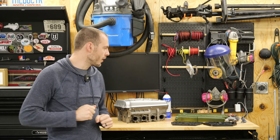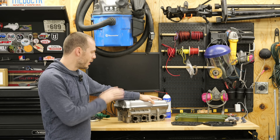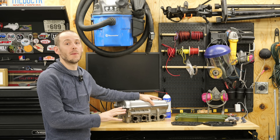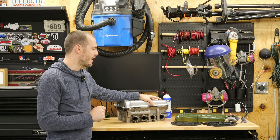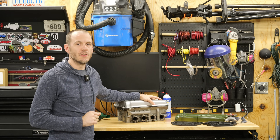Hey everybody, Cole here with Classic Mini DIY. On today's episode we are going to be kicking off a brand new build here on Classic Mini DIY, one that I have been wanting to do for a number of years and it's finally time to make it a reality. So you won't want to miss it, stay tuned for that.